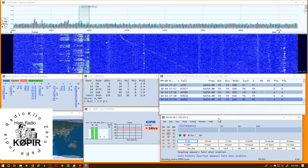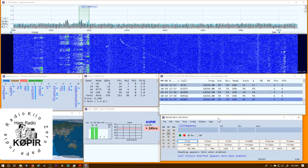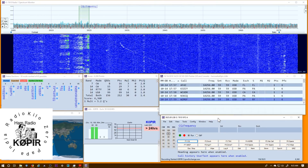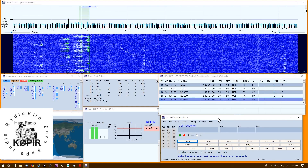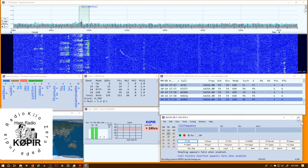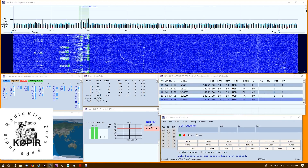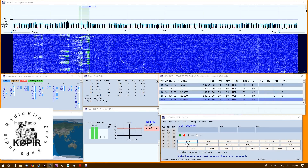If I wanted to record an exchange, I do the same thing on the keyboard — hold down Ctrl+Shift, but this time I tap the F2 key and I'll record an exchange: 'Thank you, you're 59, please copy Hughes County, Hotel Uniform Golf Hotel.' I tap the F2 key again and it saves it. [Playback]: 'Thank you, you're 59, please copy Hughes County, Hotel Uniform Golf Hotel.' That's what it sounds like — it's real simple.